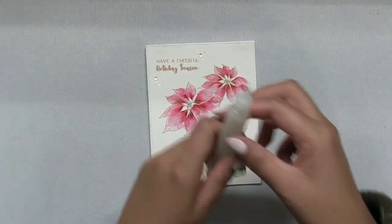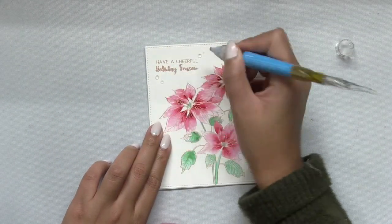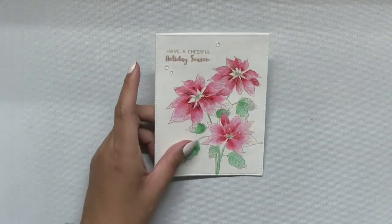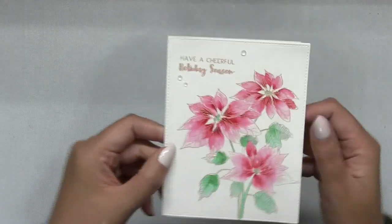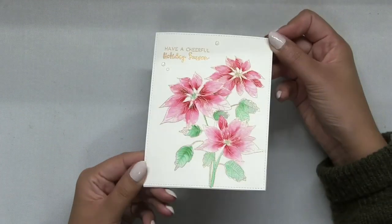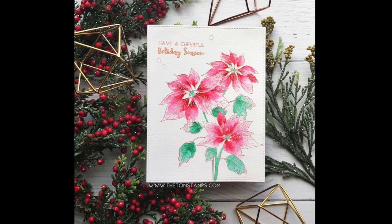Lastly, I just added some of our clear rhinestones around my sentiment — I only added three to keep this card really nice, clean, and simple. I hope you all enjoyed today's card and video! Thanks so much for stopping by. Be sure to subscribe to our YouTube channel because I update it on a weekly basis, and make sure to stop by the blog to check out the rest of our new release.